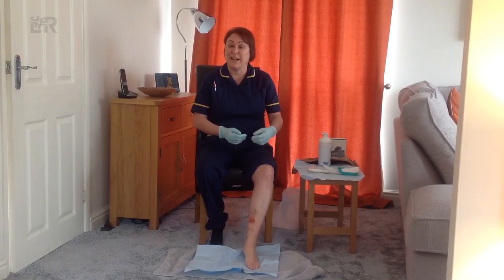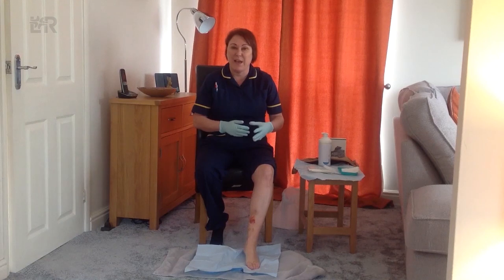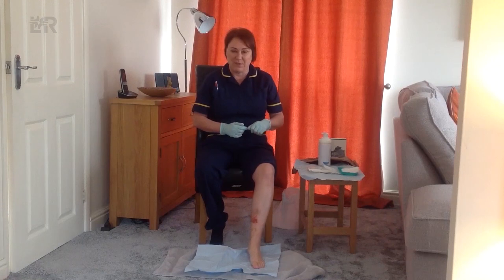Our leg is washed, our wound is cleansed and we've tackled some of the surrounding hyperkeratosis to our skin. So now we're ready and prepared to reapply a fresh dressing and then our compression hosiery.